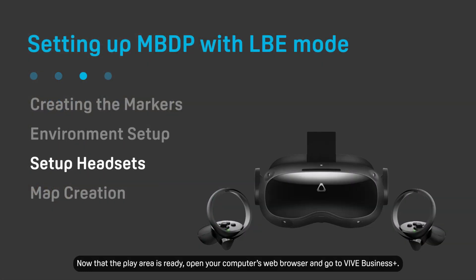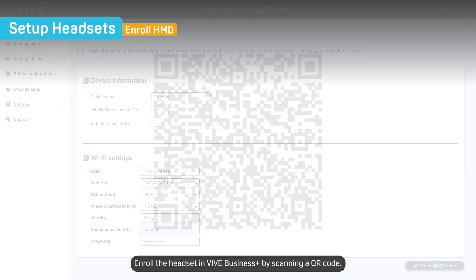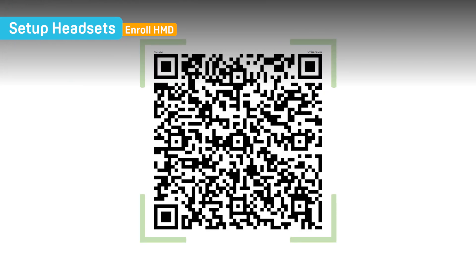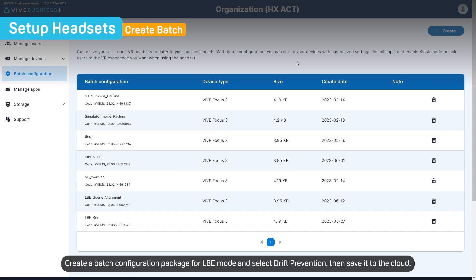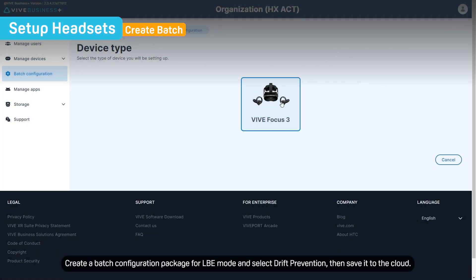Now that the play area is ready, open your computer's web browser and go to Vive Business Plus. Enroll the headset in Vive Business Plus by scanning a QR code. Create a batch configuration package for LBE mode and select Drift Prevention, then save it to the cloud.